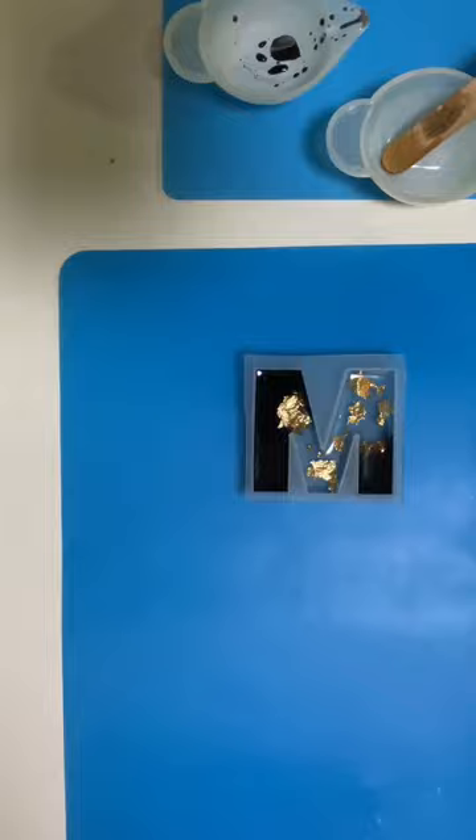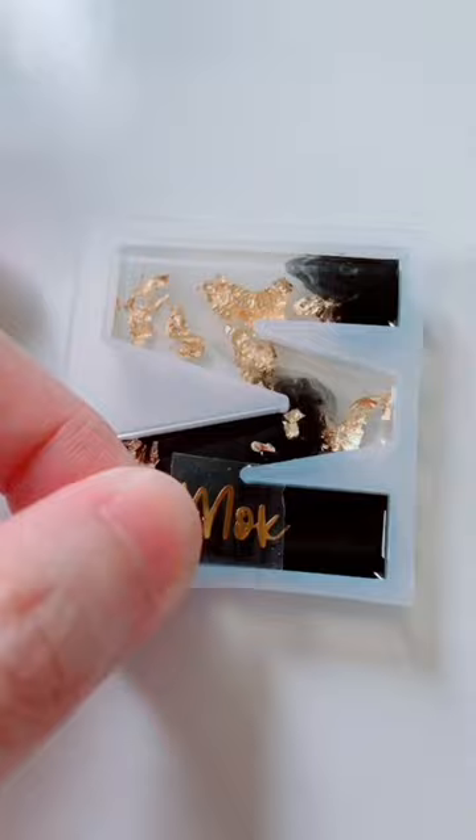After 12 hours, stick the name on the first layer of dried epoxy and weed the name.